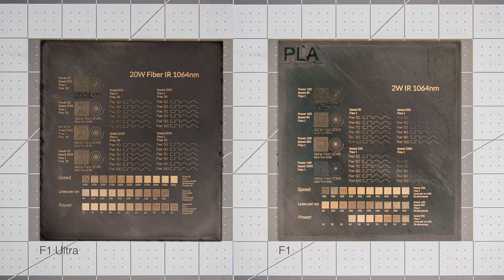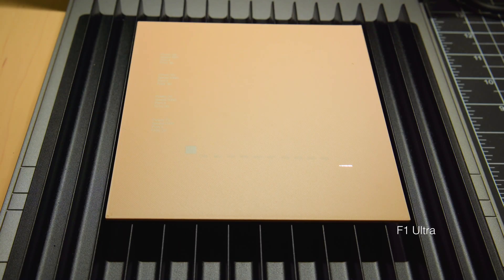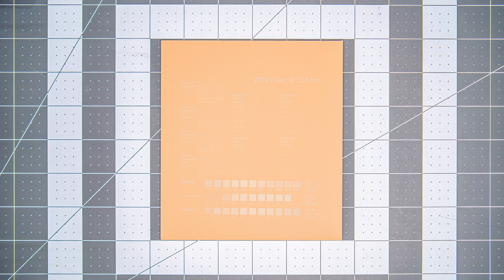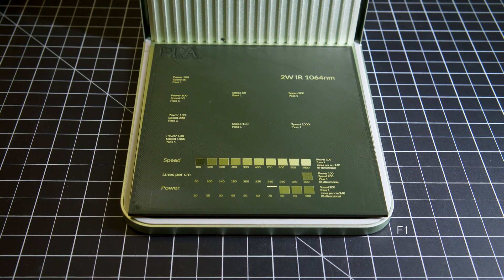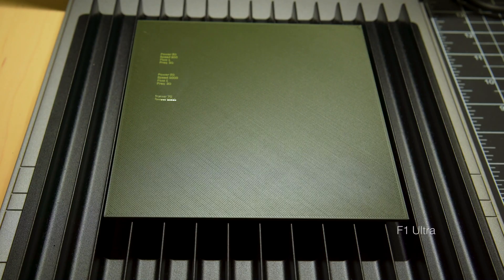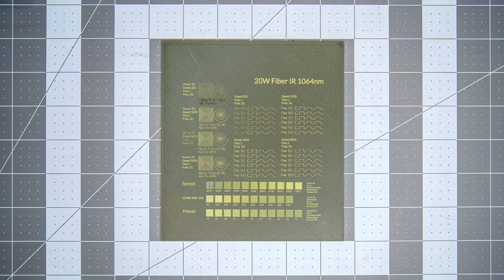At this point we decided to move forward with testing on different filaments, as the broader setting spread might give additional insight. Here is the test performed on matte light brown — first on the F1, then on the Ultra. The contrast of the lightest areas seemed much more pronounced coming from the F1, and at this point we weren't sure if further adjustments of the Ultra's settings could improve the contrast.